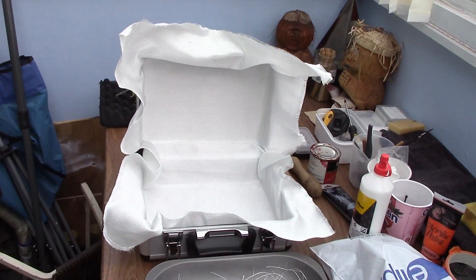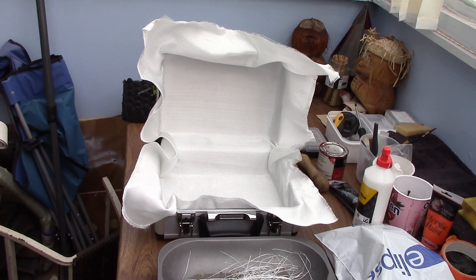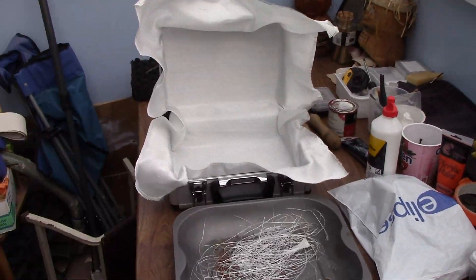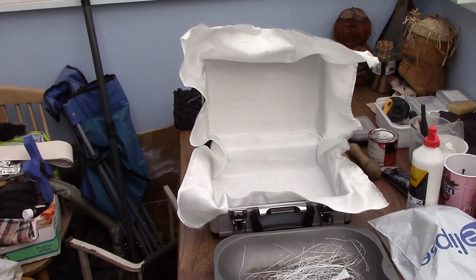At this point what I've done is got some adhesive spray, sprayed all the inside, and stuck that fireproof material down. You could use any type of glue — superglue if you want, I don't think it'll make any difference. I'm just going to leave it overnight to stick solid, and then move on to the next bit, which is putting ventilation holes in and holes for the cables. These fireproof blankets are great, but as you can see there's a bit of mess — you have to take your time and it's going to be a messy job, but you'll get there in the end.